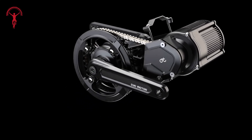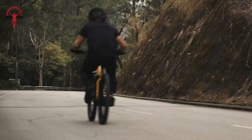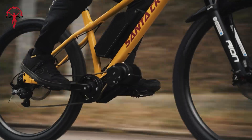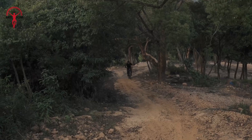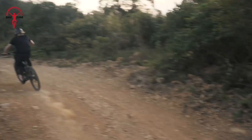The best part? It has a special sensor that makes pedaling feel amazing — it's like the bike knows exactly what you want it to do. You can even connect it to your phone to change how it works while you're riding. With this kit, your bike will climb hills like they're nothing and zoom along faster than ever before.